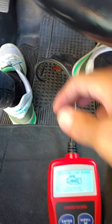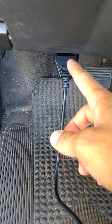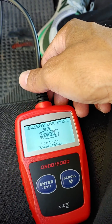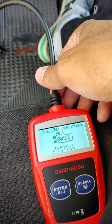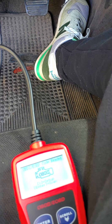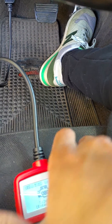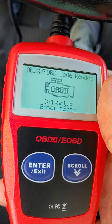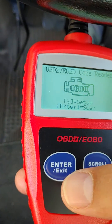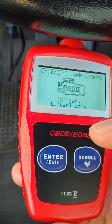All you do is connect it to your OBD port, and as you can see it's already lit up. Then you turn the ignition to the accessory mode, and all you have to do is hit enter.